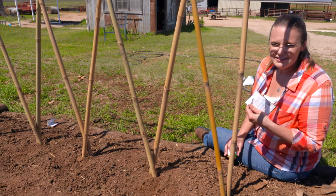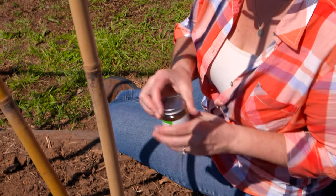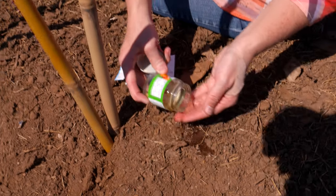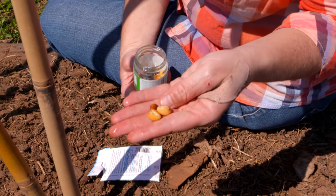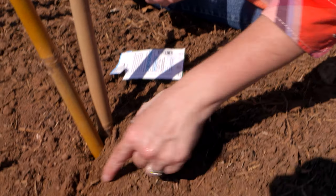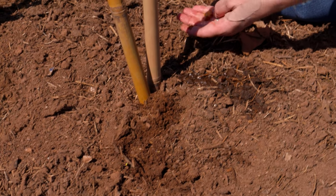Now in order to plant this moonflower, one thing you want to know — and it tells you this on the seed packets — is that this particular one likes to be soaked overnight. I've gone ahead and soaked these seeds overnight, which has allowed them to kind of swell up a little bit. That water has imbibed the seed and has started it off. So now we're ready to go ahead and plant them into the garden soil. We're just going to go down about half an inch or so and plant one on either side of the end of our trellis.